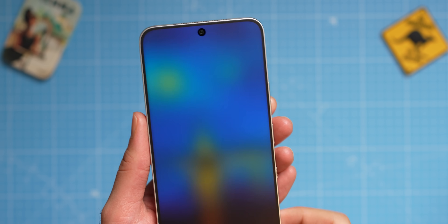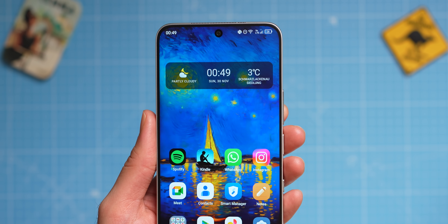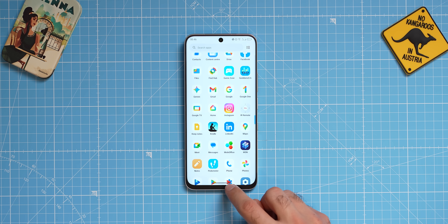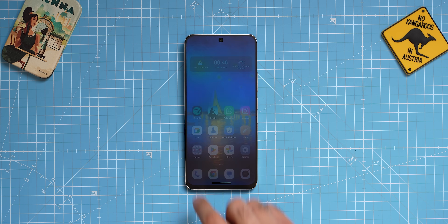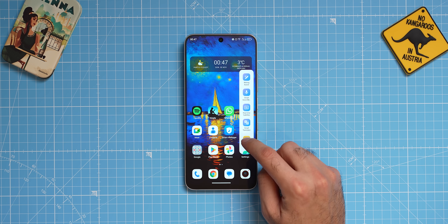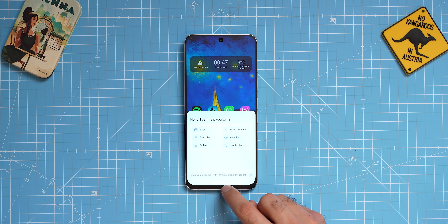The phone has a single fingerprint scanner on the power button. You can also use face unlock, and from my experience both work flawlessly. The operating system is Android 15 and they promise three years of software support, which is great for a mid-range phone. The operating system is very barebone. It does have a few AI features on top of Android 15, like a slider you can use to start AI writing assist and some other tools.